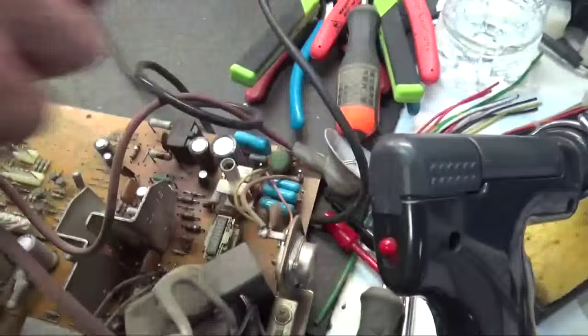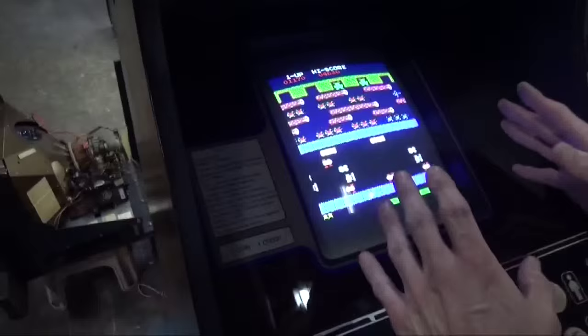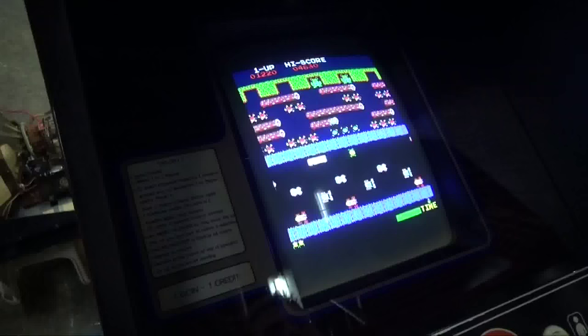We're going to be adding two more caps because after we rebuild it and put it back together, the picture is going to be too small — those extra caps will widen it back out again. Now the chassis is back in, and all I had to do is turn up the brightness a little bit. You can see the picture is straight and nice and bright, it needs some more tweaking on the colors, but you can see it's shrunken down. We've got to put those extra caps into the flyback circuit.